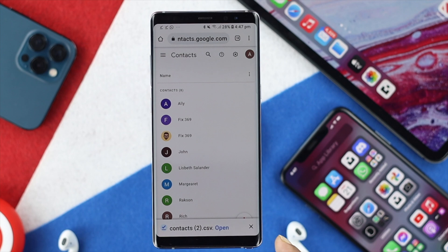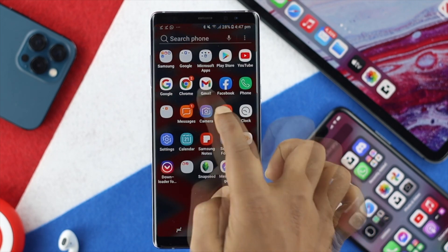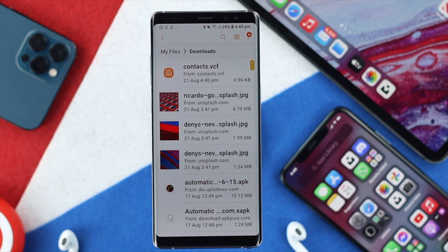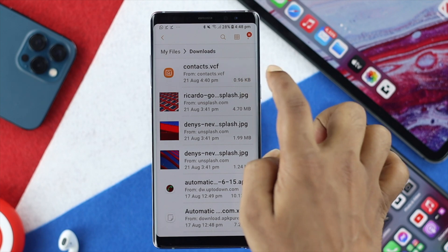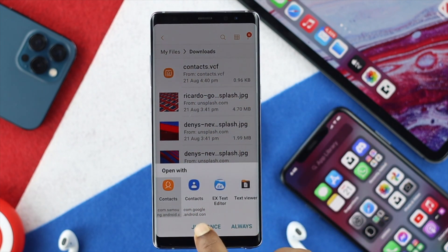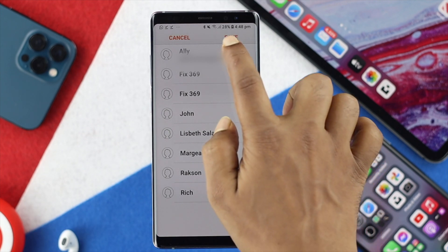Once you're here, go ahead and hit Download. After your file gets downloaded, open up your My Files or File Manager, then check your Downloads section. Here you're going to see your contact VCF file — go ahead and tap on it and choose your Contacts app.